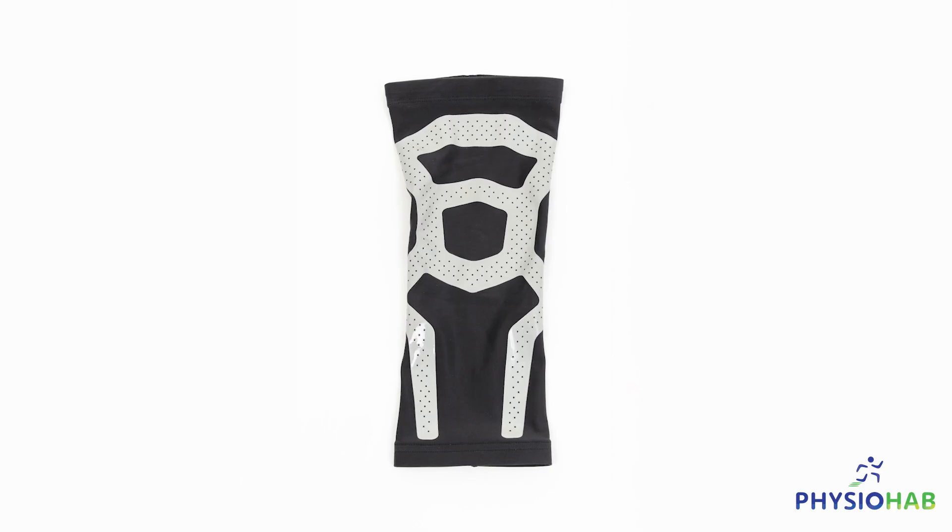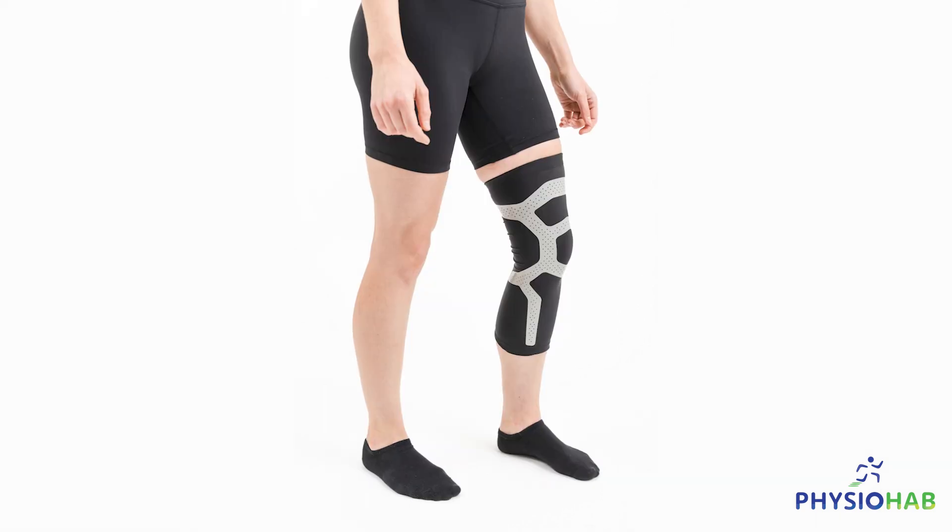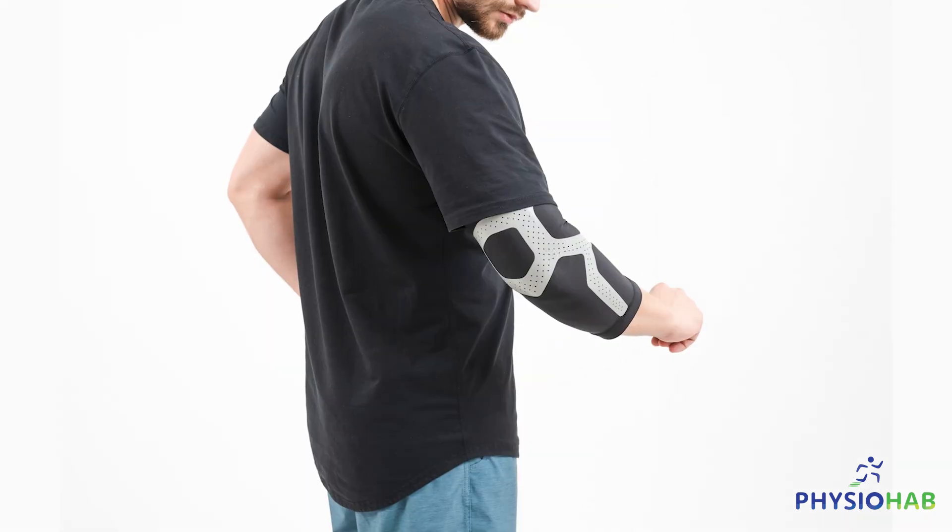We want to endorse the UltraSleeve, which is unlike any other compression garment. It is basically a silicone-based compression garment that is infused with ceramic far-infrared technology to help promote healing and recovery in tissues.